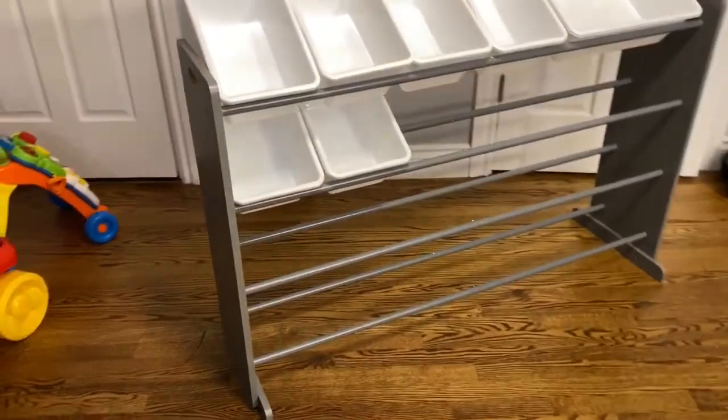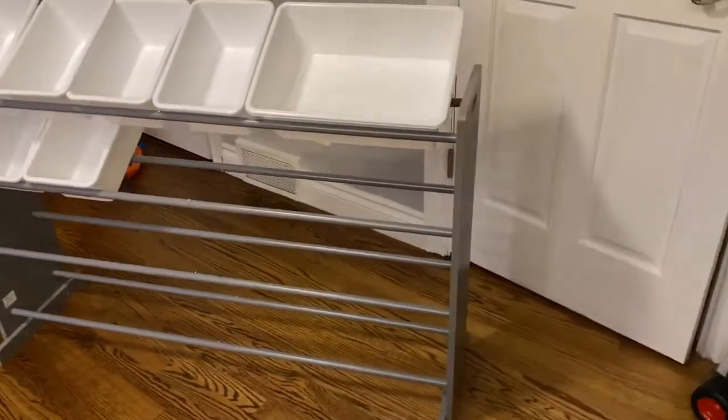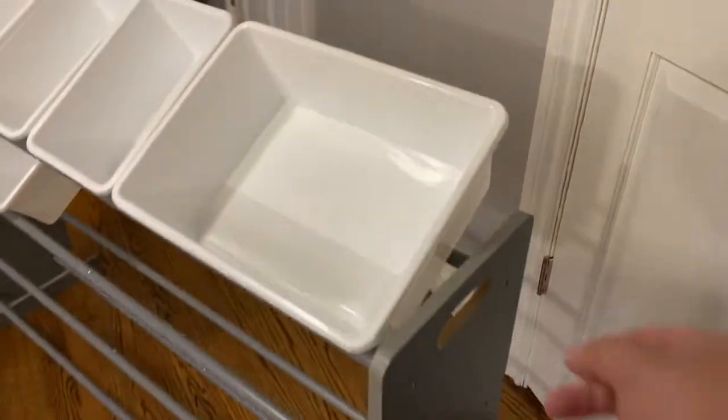So there's the finished product. It took me about 30 minutes to put together, so not a relatively long assembly time. There are handles on the top of each side so that you can lift it up and transport it if you need to.